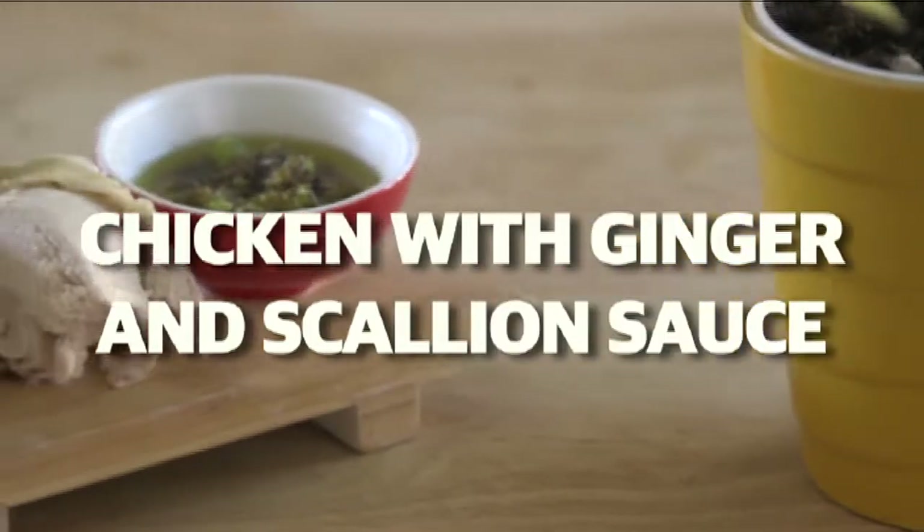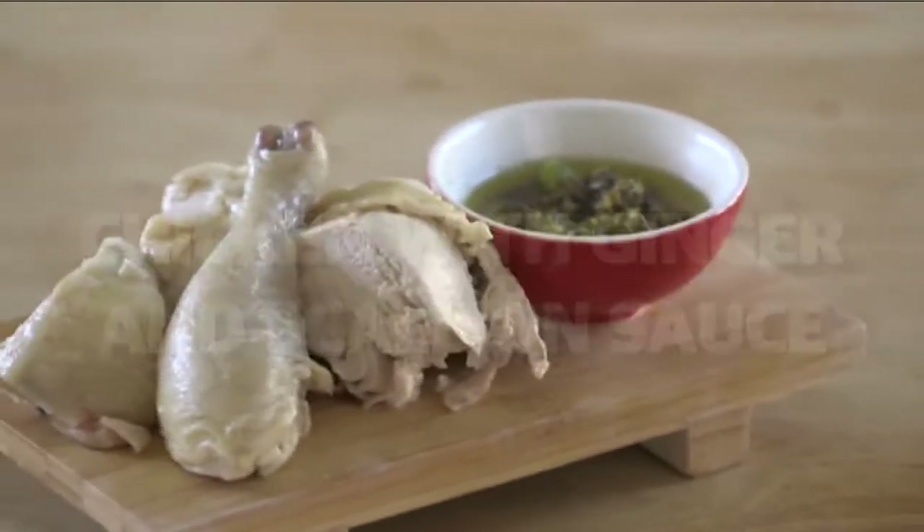Hi, welcome to Fantastic Feast. I'm your host, Tui Fan. Today I'm going to show you a dish that is super simple to make. It's chicken with ginger scallion sauce.